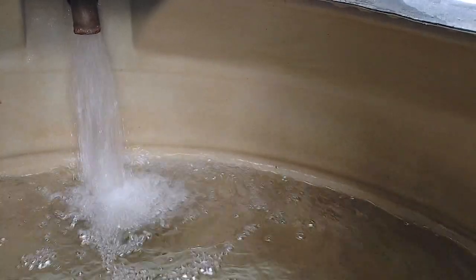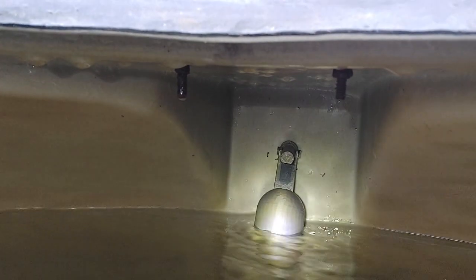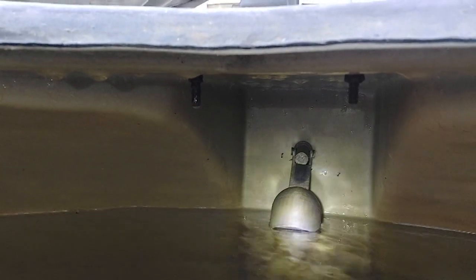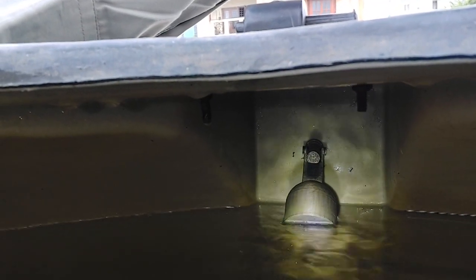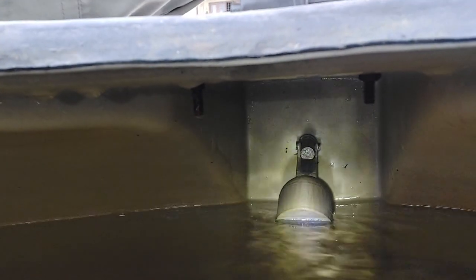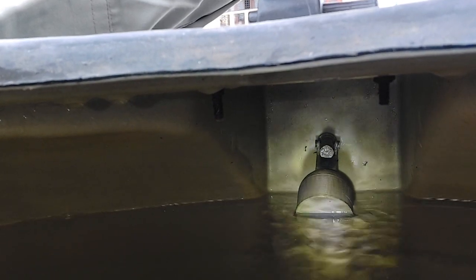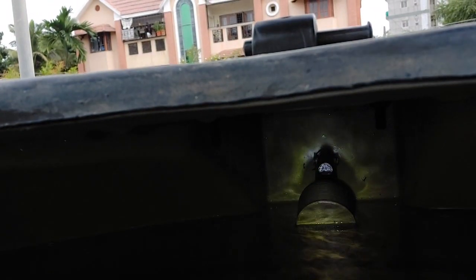The motor is now on and the water is splashing into the tank and the level is rising. Yes, the tank is full now and we hear the audio alarm. The float switch works.